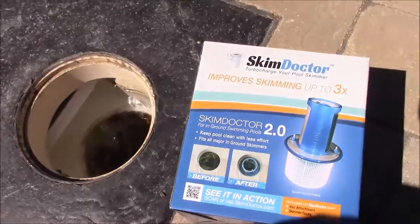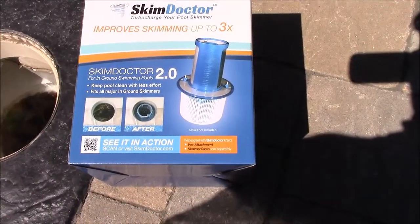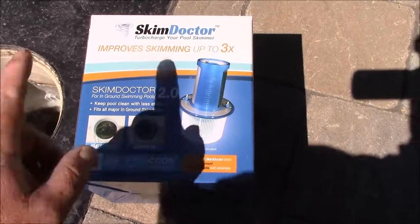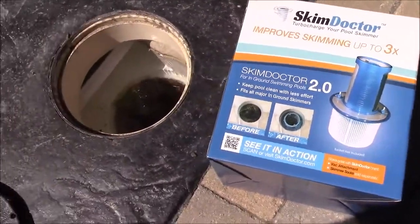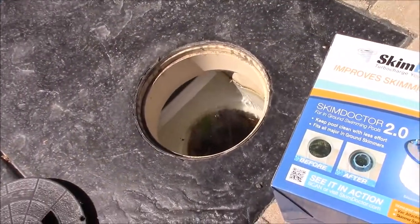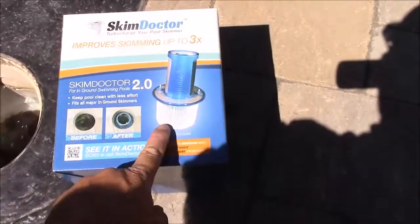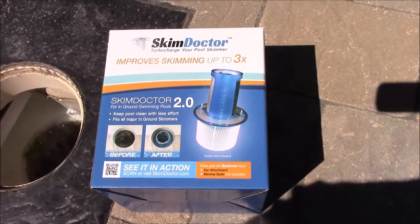This skimmer can do a lot better job, so today I'm going to be installing the Skim Doctor 2.0. This says that it improves skimming up to three times and increases the surface velocity of the water flowing in. I'm going to be removing this weir blade and replacing it with this, and I'll give you an idea of how that works.